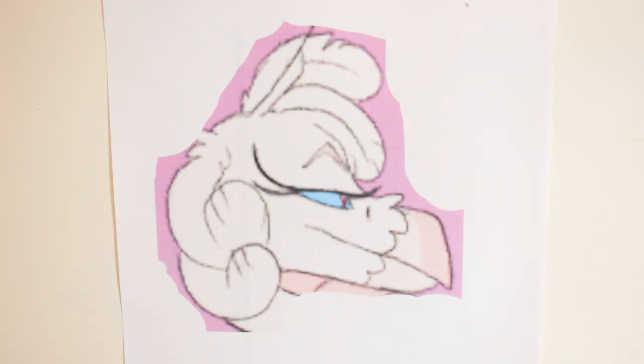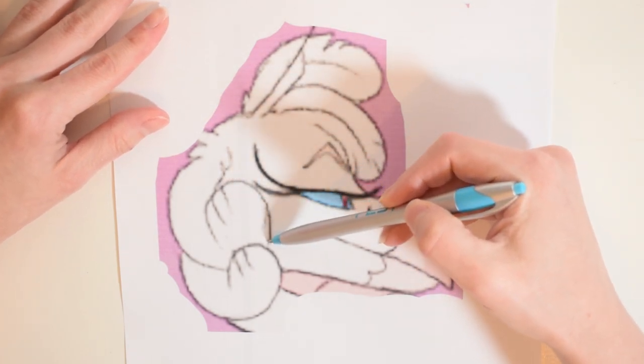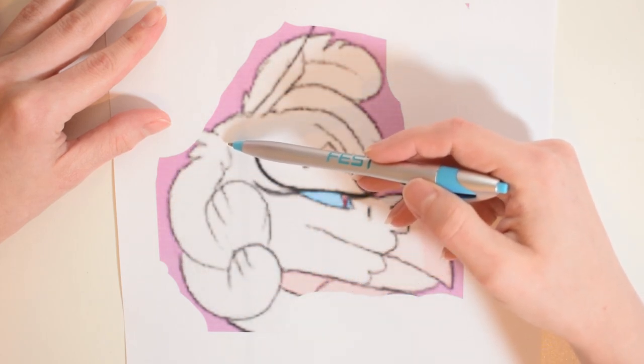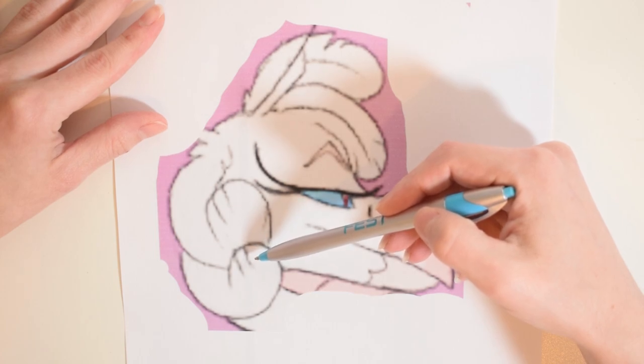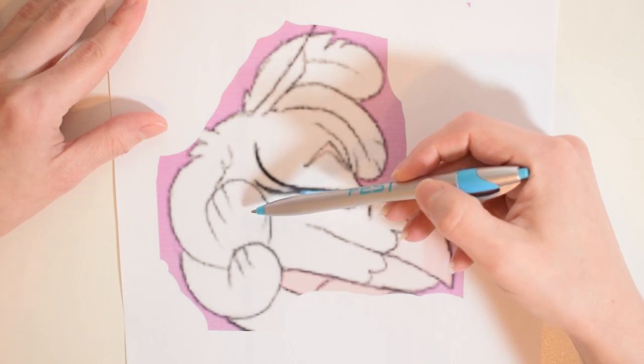Hey guys, it's Makeshift. Today I'm going to show you how to make a pattern for a 2D piece. This means it's just two pieces — a front and a back. Think of a pillow where it's just two sides sewn together. No complicated pieces like a gusset to give a three-dimensional shape more dimension. That's not what we're going to be covering here.